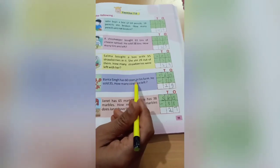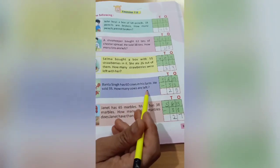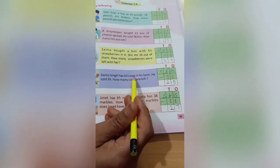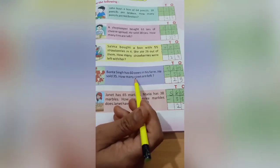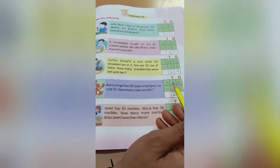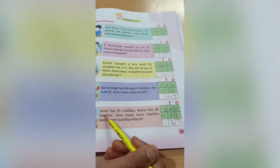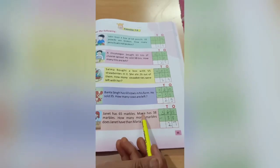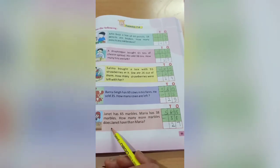Come to the next one. Bantha Singh has 60 cows in his farm. He sold 35. How many cows are left? Arrange these numbers in tens and ones — write 60 here and 35 down, put the sign of subtraction, and do this sum after the session.